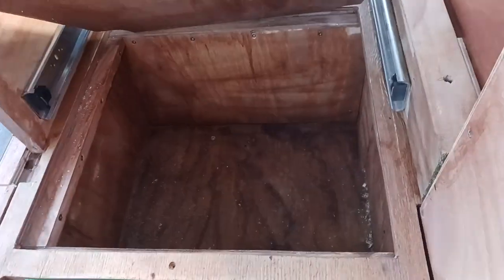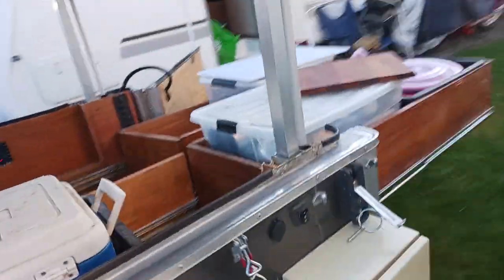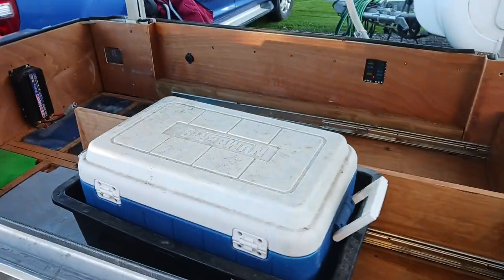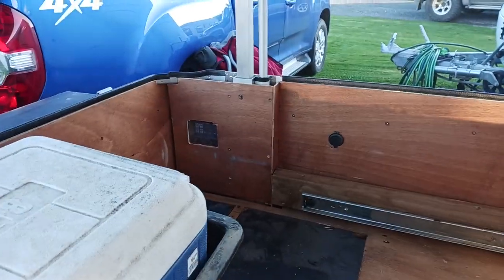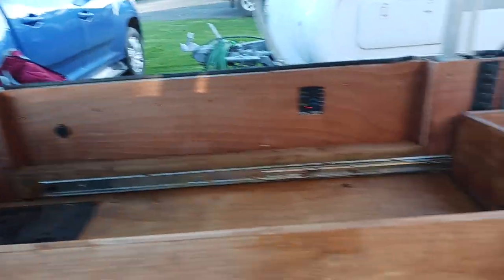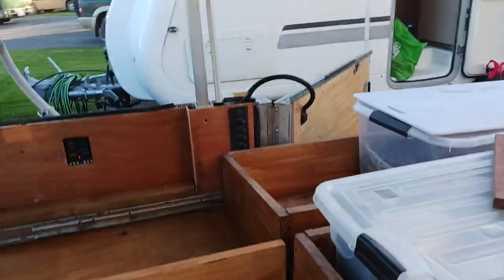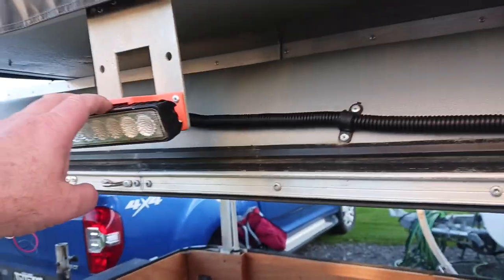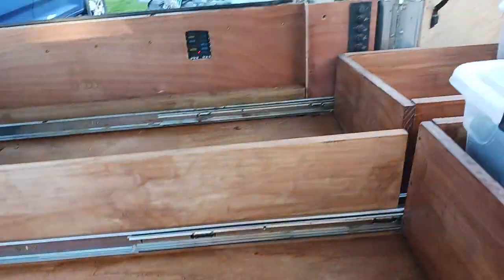There's plenty of storage in there, and a diesel container there. There's the fuse panel, the solar charge controller, and all the power on/off switches there. I'll show you the lights in a minute. There are lights on the other side, internal lights in here, and lights in the tent.